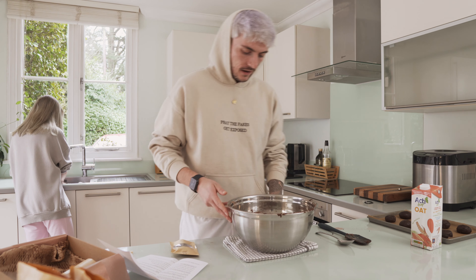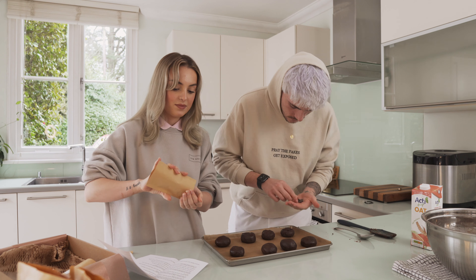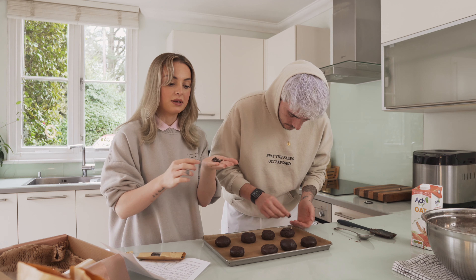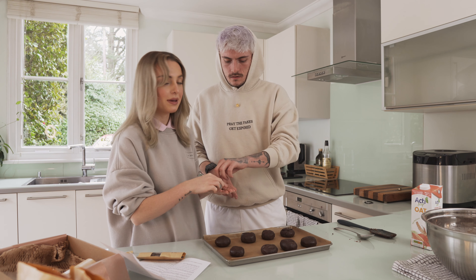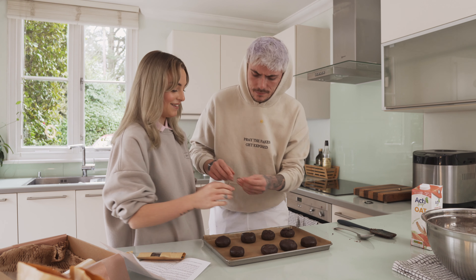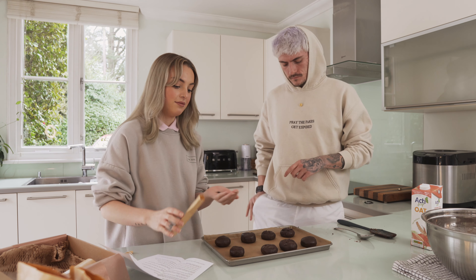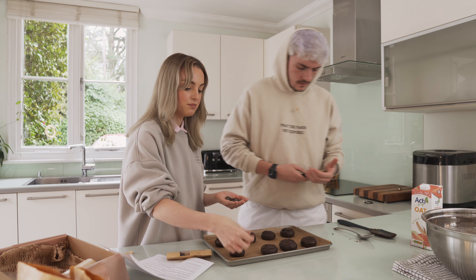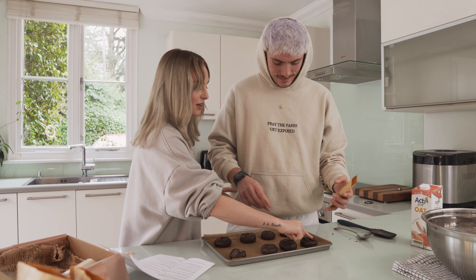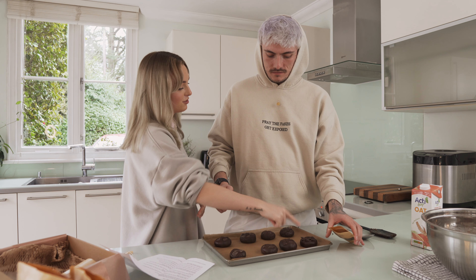Get your tray and press the chocolate buttons in nice and evenly. These are dark chocolate buttons that come within the pack, but if you want to be experimental you can use a different chocolate — like Terry's Chocolate Orange or white chocolate — it's completely up to you. This is why this is such a good set: you can literally bespoke your cookies to however you like them. We're just giving you the basics to create them.